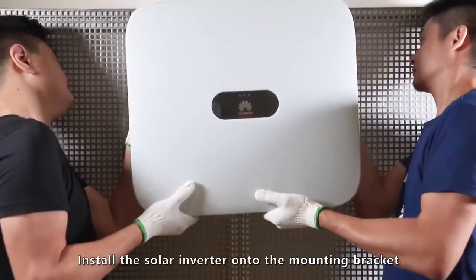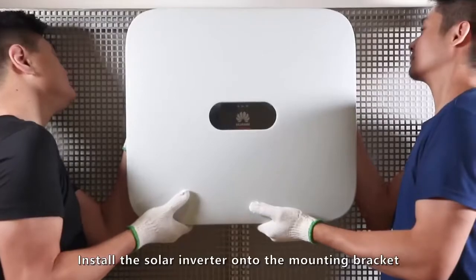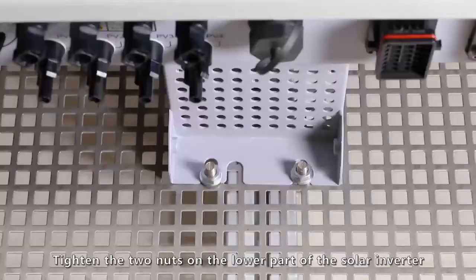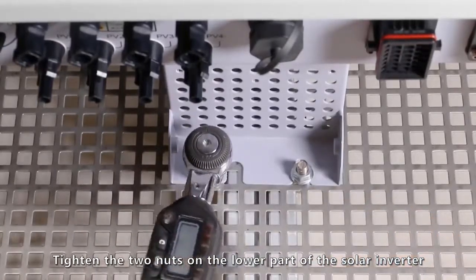Install the solar inverter onto the mounting bracket. Tighten the two nuts on the lower part of the solar inverter.